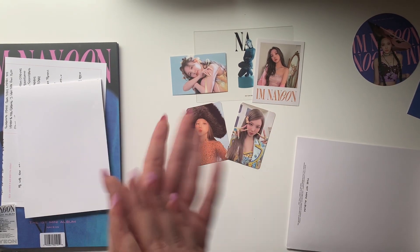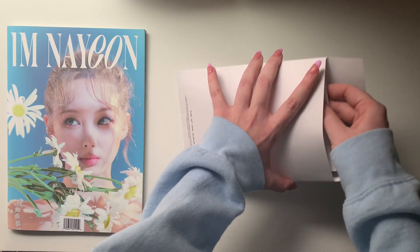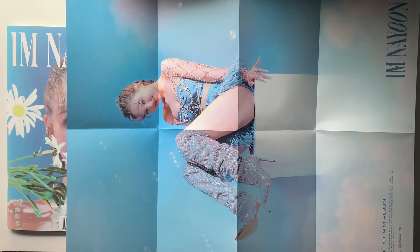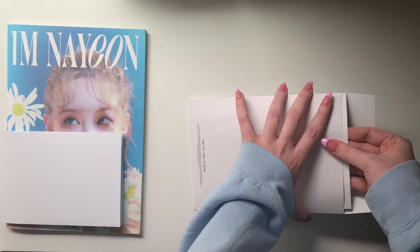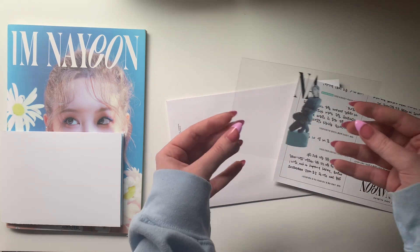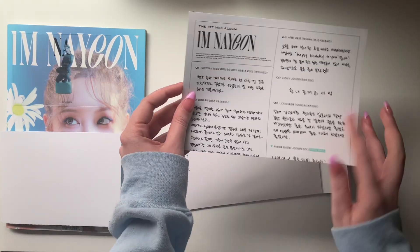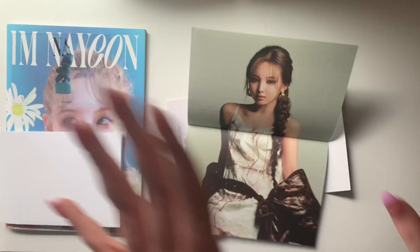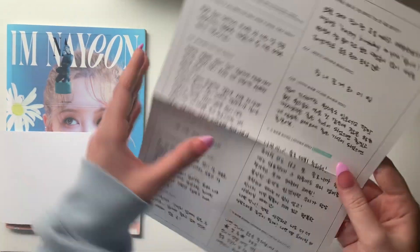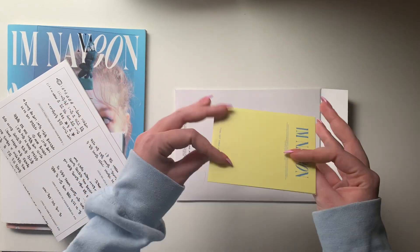So that's my pulls for the first album. Now this is the second version I got at Target — I think this is either my favorite version or my second favorite. Let's look at the big poster first since it's not random. Oh, it's so good — it's literally so good. I don't know how I'm gonna hang up all eight of these posters I'm getting, but I'm gonna find a way.